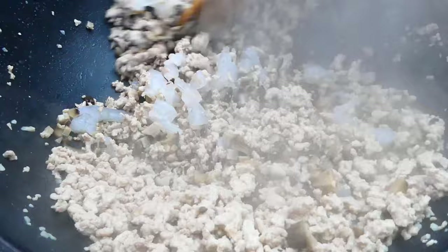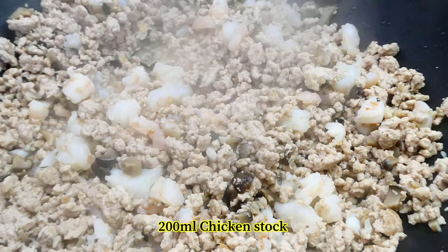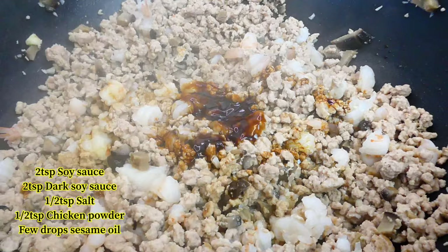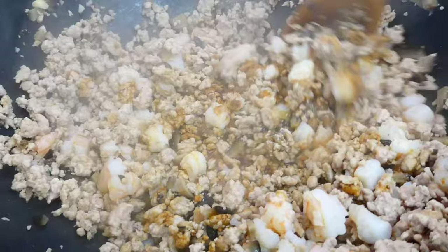Pop the mushrooms in together with the rest and give it a good stir. Cook the minced pork and prawns well. Then add in the chicken stock, followed by oyster sauce, soy sauce, dark soy sauce, salt, chicken powder, and sesame oil. Give everything a good stir.